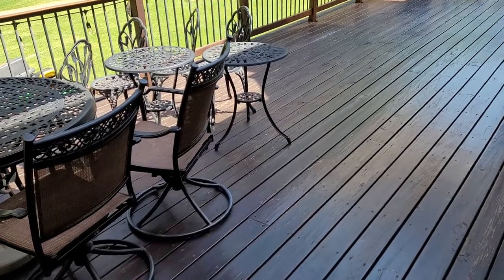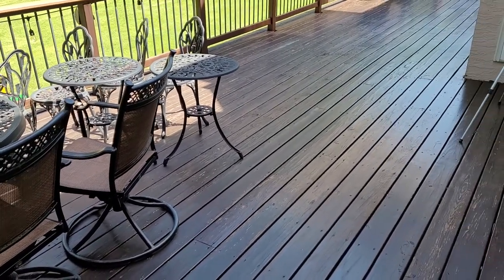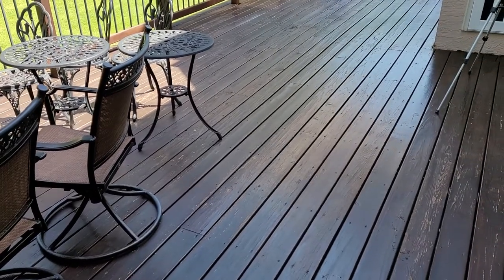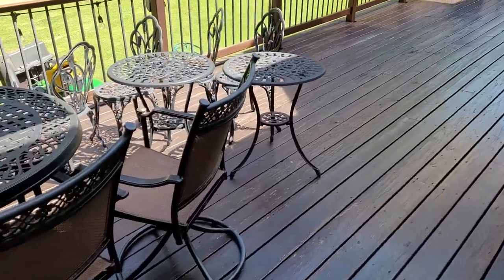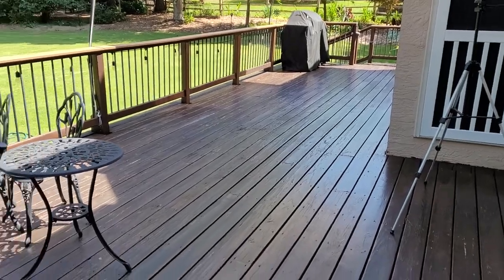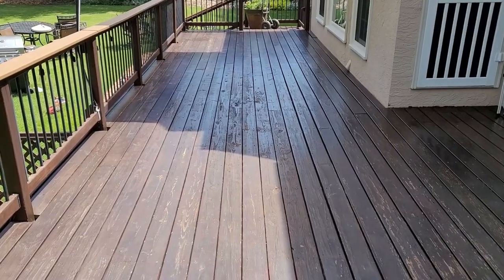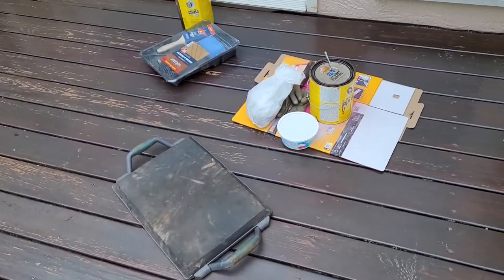We finally have a good day for doing the deck. What we're looking for is a fairly dry day that will dry all the dew off of the deck, but not too hot that it's going to make the stain sticky almost immediately when it hits the hot deck. So what we're going to do is move all this stuff off and clear out the deck, then blow it off and get started. Okay, there it is all cleared off, blown off, and supplies are ready.